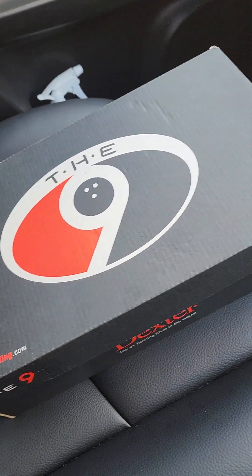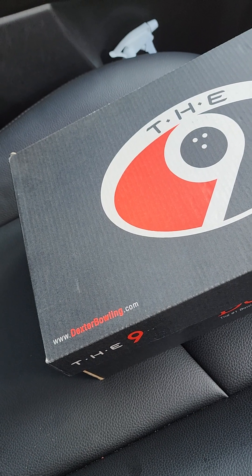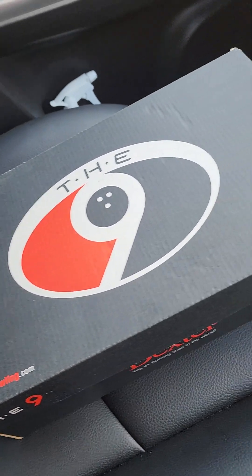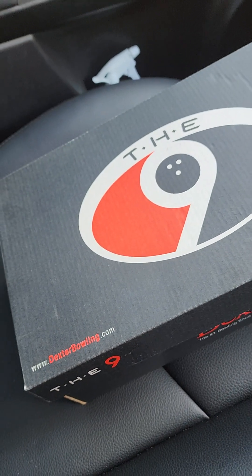Good morning, good morning. This is the 2D unboxing bowling shoe. Comments below what kind of bowling shoe you are currently wearing now.